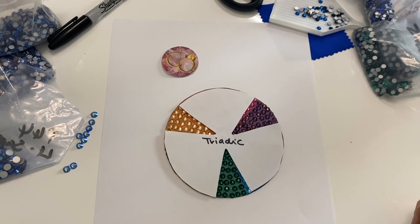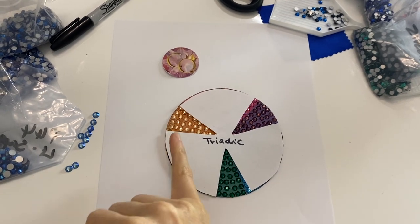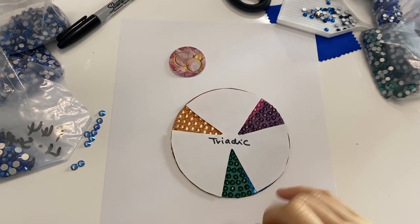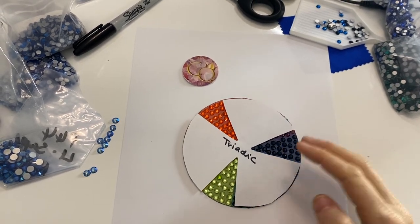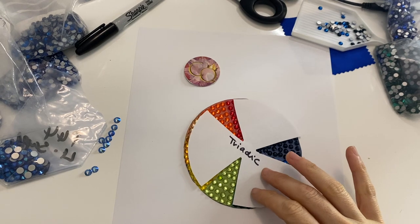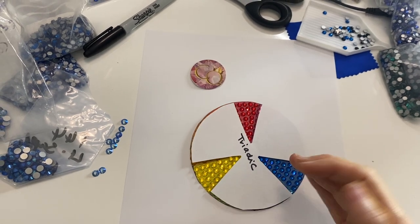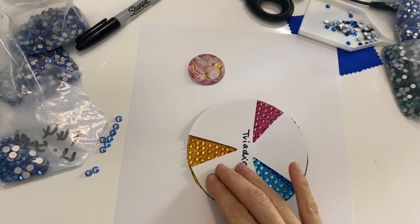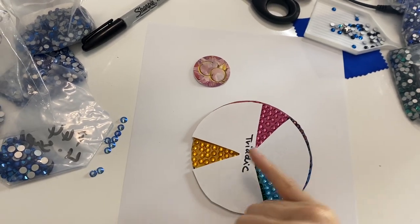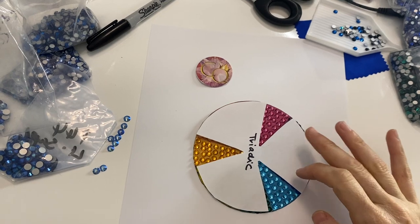Or you could use a triadic color palette. Here we have the peach, the dark purple, and the green. Try using orange, navy, and light green — our primary colors which are red, blue, and yellow. And this is my favorite: a gold, fuchsia, and aqua.